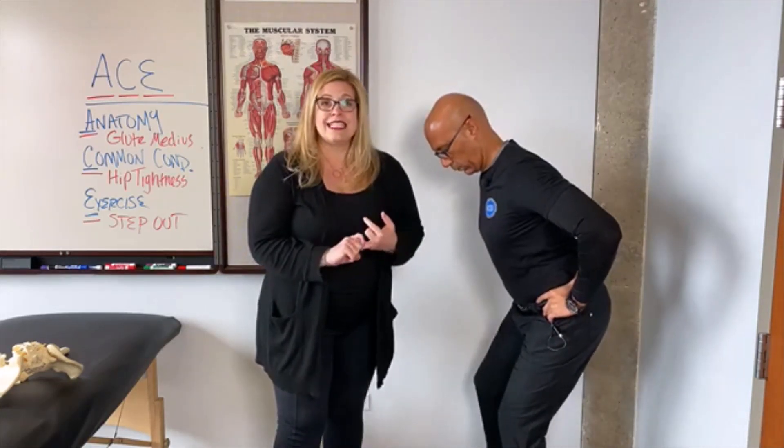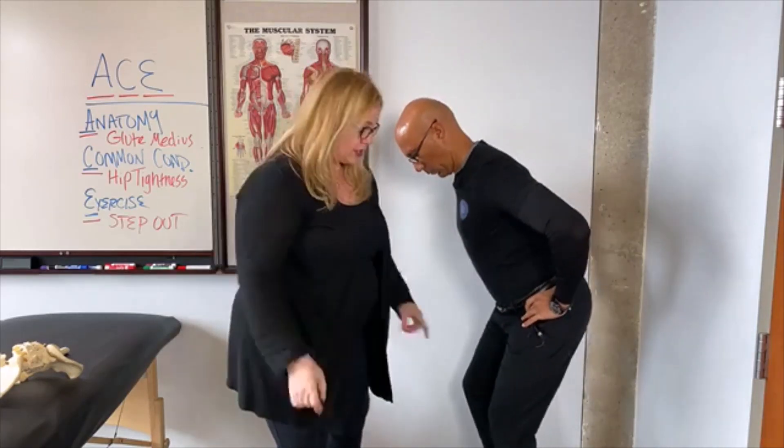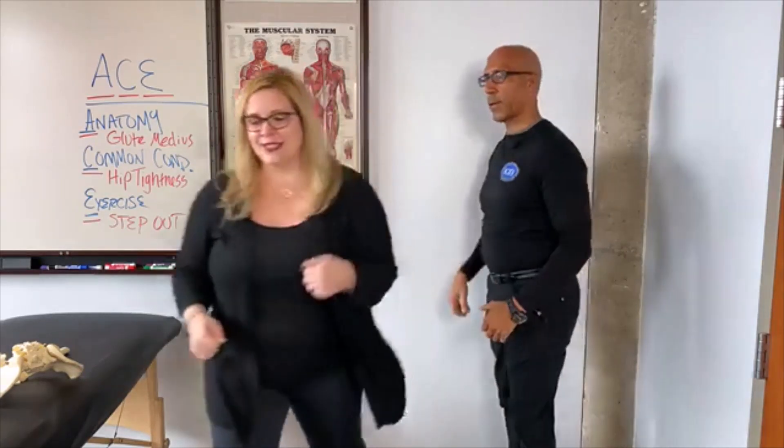If your client complains of knee pain or only feels it in their quads, generally they're not in that good anterior rotated position. The weight should be over the whole foot, not just in the heels. Those are the keys: alignment, making sure they continue to breathe, and maintaining an anterior rotated position of the pelvis. As soon as they can't do any of those, it's time to come out. My glutes are fired up!